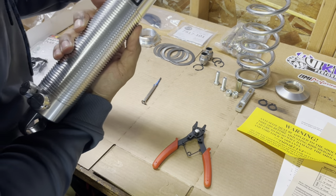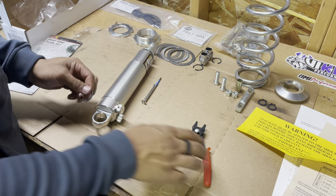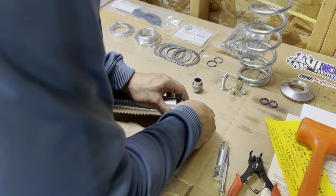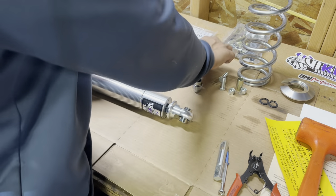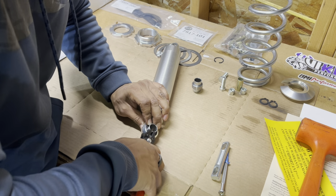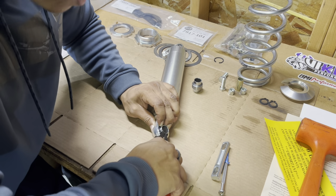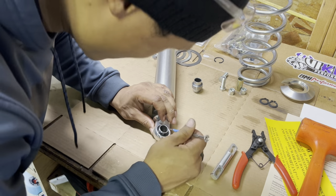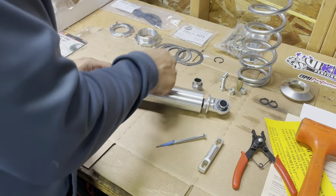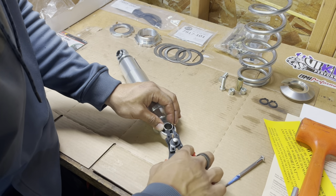Set it in — boom — and use a screwdriver just to make sure it's set in there. There it is, snapped right in. Perfect. I'm going to do top and bottom while we're at it. First you put in your bearings here — one of these sides is kind of hard to get in. It goes right in there, then you put your C-clip in. Make sure it's in there — perfect, snapped in.